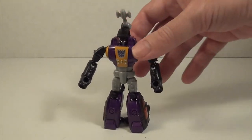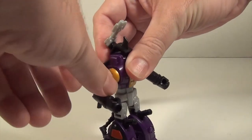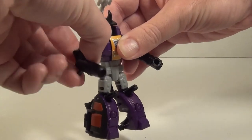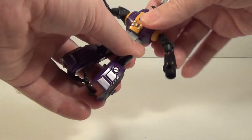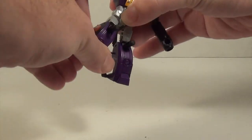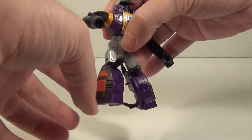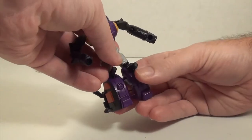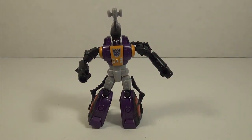For articulation, he doesn't have anything at the head, but he does have ball-jointed shoulders and elbows. He also has a transformation hinge that allows his arms to go back a little more and a little bit forward, so he's got plenty of articulation in the arms. He has a waist twist — more than some of these guys have — ball-jointed hips, and hinged knees. The insect legs can get in the way for some poses, but you can adjust them as you see fit. He does have a nice amount of articulation overall.